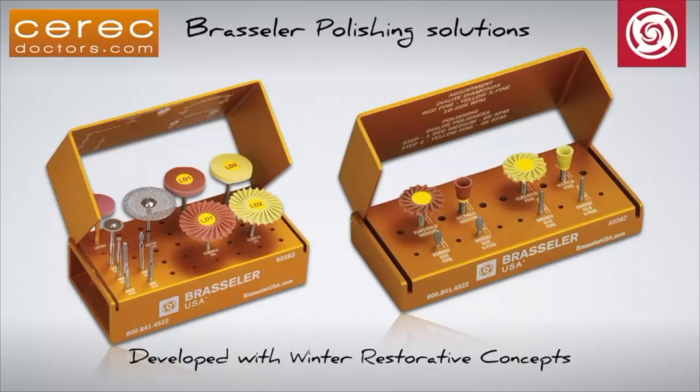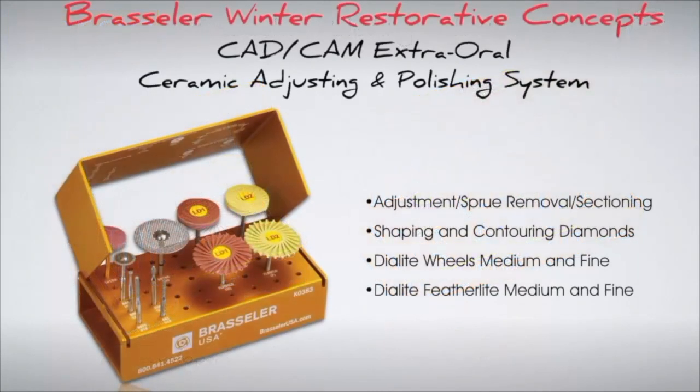These kits were developed specifically to ensure maximum clinical success using a sequential polishing technique. The extraoral CAD-CAM adjustment and polishing system was developed to create an efficient and safe way to adjust, contour, and polish both glass ceramics and zirconia restorations. It includes both the Dialite wheels and Featherlight polishers in medium and fine grits to achieve the most natural polish.